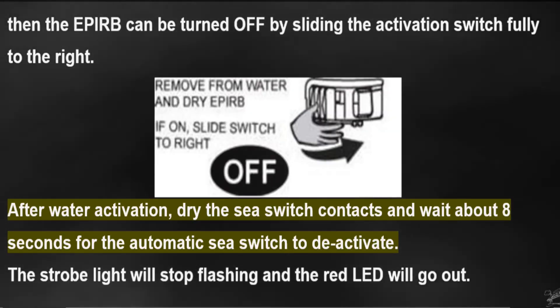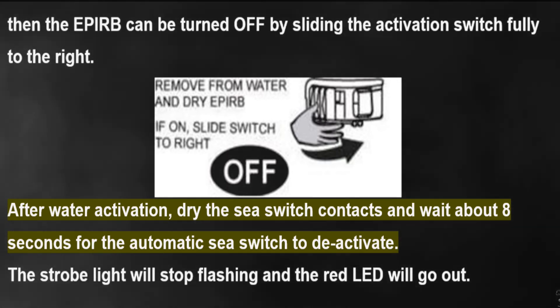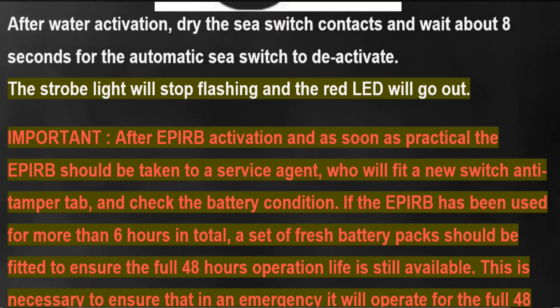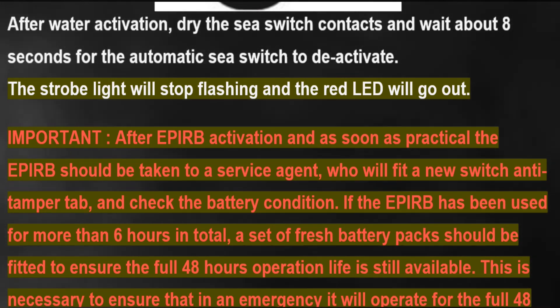Should the EPIRB be activated by mistake, or if the emergency ends, the EPIRB can be turned off by sliding the activation switch fully to the right. After water activation, dry the sea-switch contacts and wait about eight seconds for the automatic sea switch to deactivate. The strobe light will stop flashing and the red LED will go out.